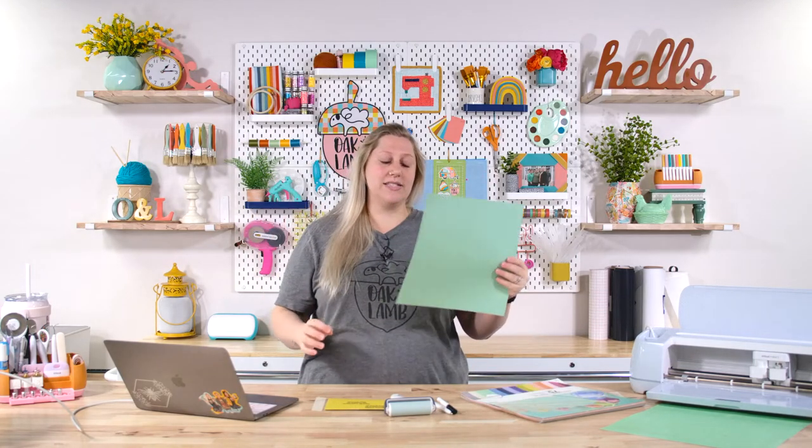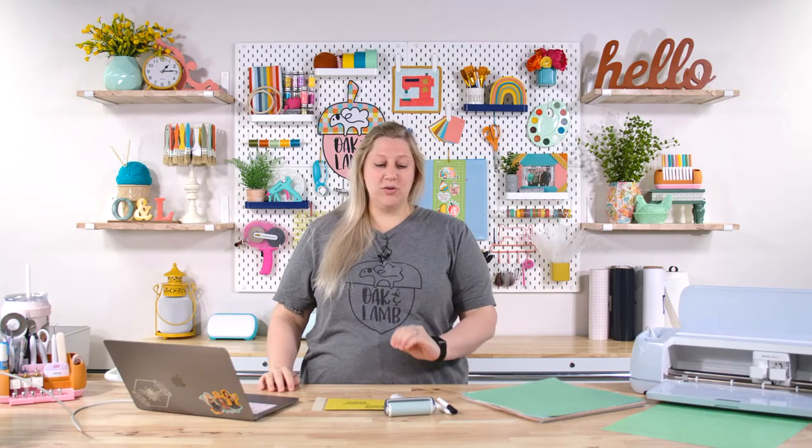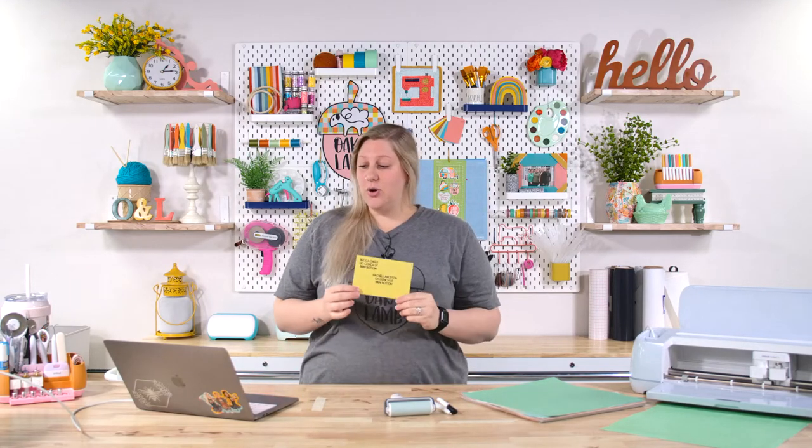This has been on my list of lives I've wanted to do for several weeks. We're going to be addressing some envelopes with our Cricut. There are a lot of different ways you can do this — in my opinion, this is the easiest way to do it. We're also going to make a really simple envelope, because at Oak and Lamb we have a lot of really cute envelope cut files. We're going to be demonstrating how to use Cricut pens to perfectly place and address envelopes that you make or that you buy.